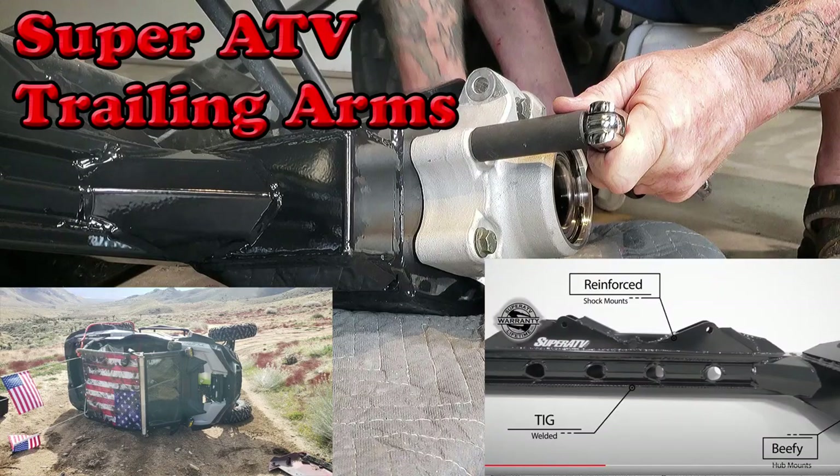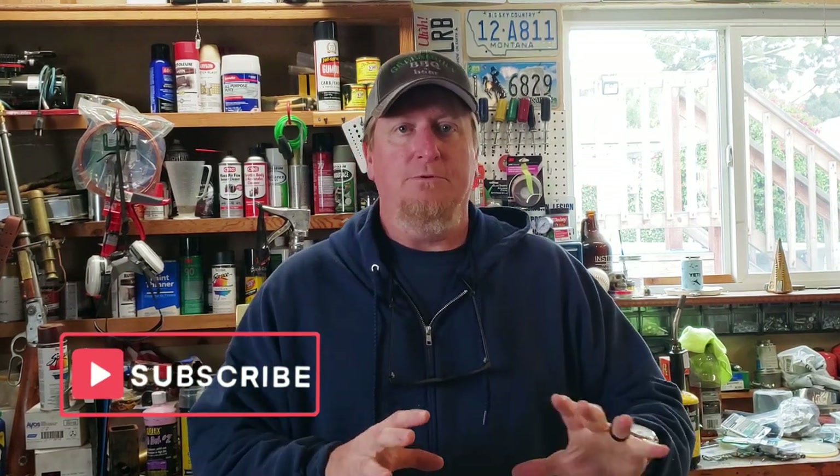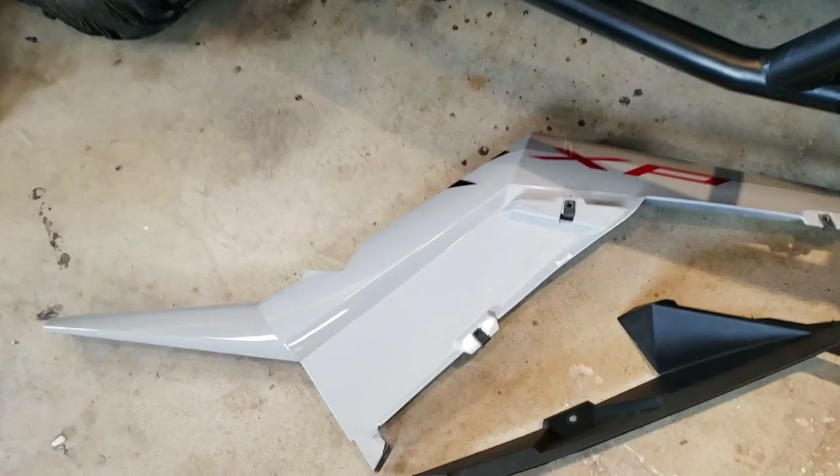My last video was changing the rear trailing arms from Super ATV — that's a pretty cool swap out. Now it's time to put everything back together. After doing some plastic welding, which I covered in another video, it's ready to go back together. I wanted to finish the trailing arms first so they were out of the way, and now I can get the necessary clips together and put the plastic back on.